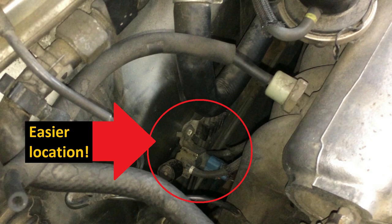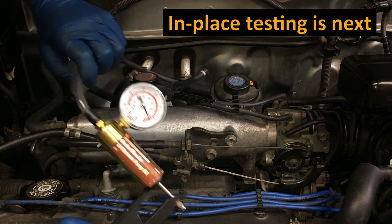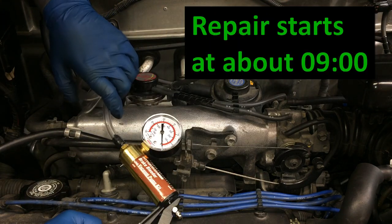Then I'm going to show you how to install it in a much more convenient location. Up next is the VSV failure diagnosis and some simple in-place testing of the VSV. The repair starts at about the nine minute mark.